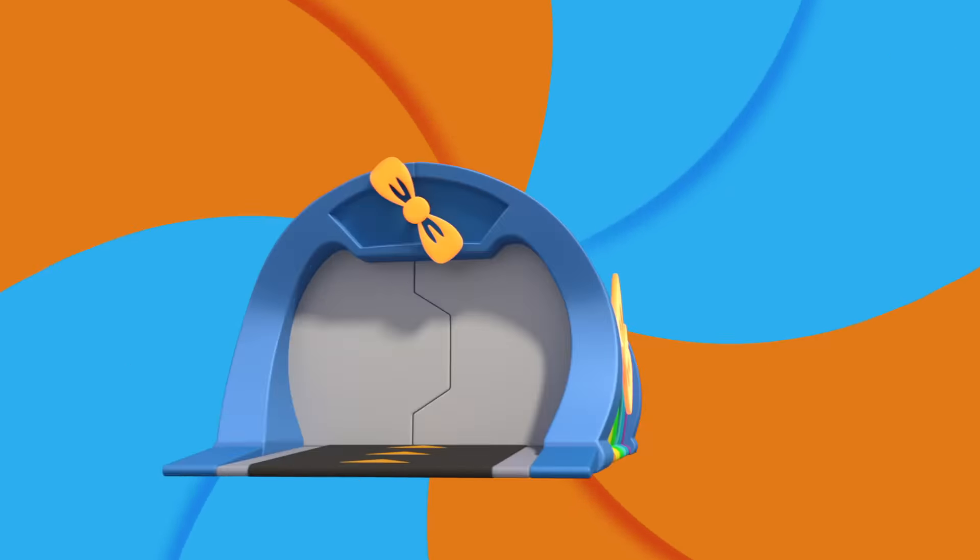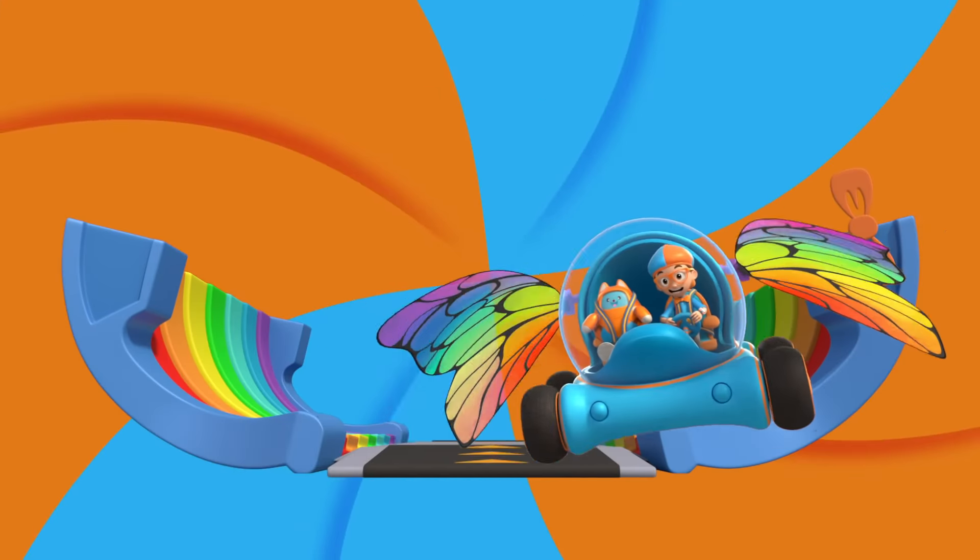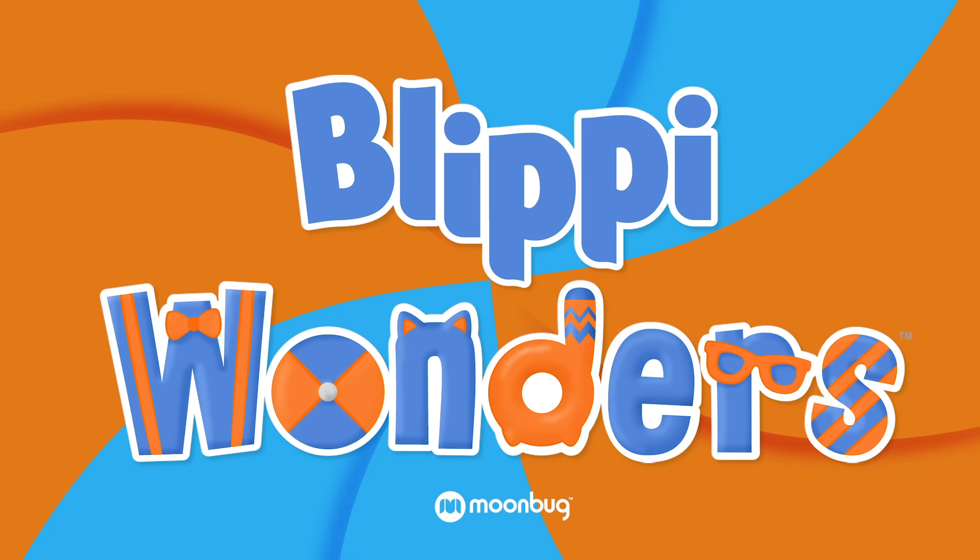Activate Blippi Station! It's time to get up and shout. I wonder what we'll learn about... Blippi!